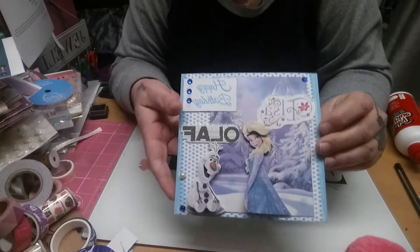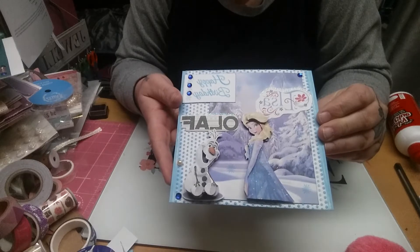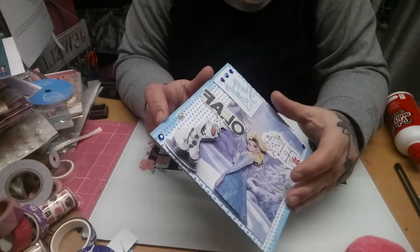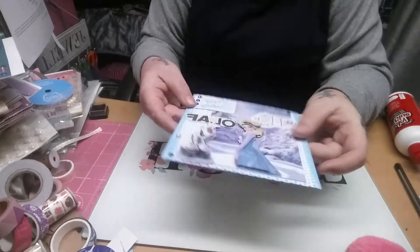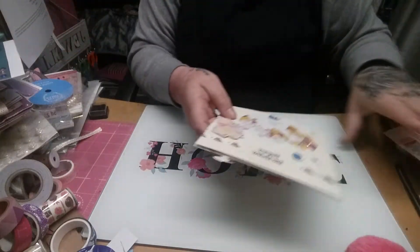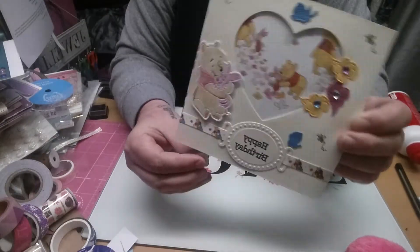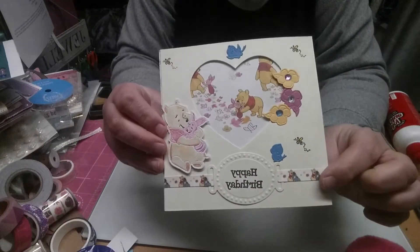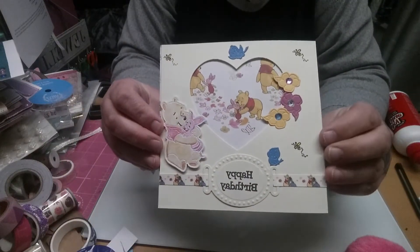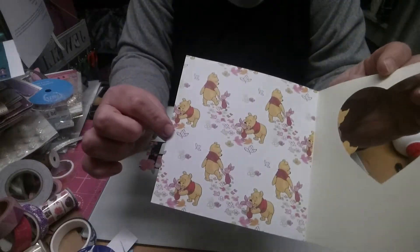And then I made this Olaf and Elsa card — it's for a Christmas-y, winter-y sort of birthday, and I just stamped it inside with the frozen stamps. Here is another wee Winnie the Pooh one — it's just got the Winnie the Pooh ribbon, the die cuts, and I coloured this one in. And then it's got the paper on the inside.